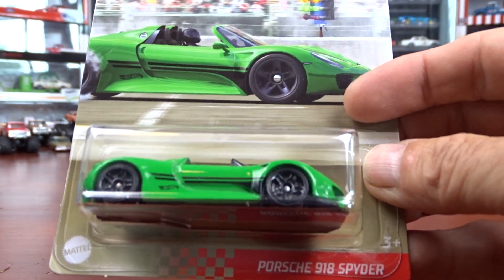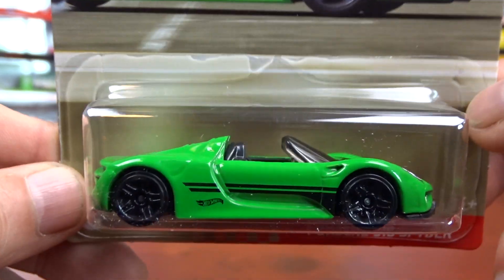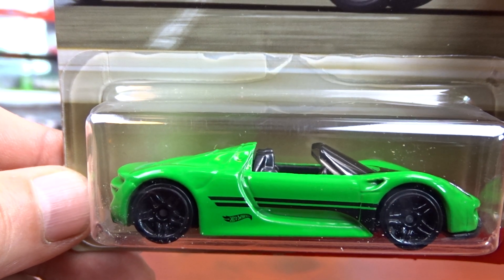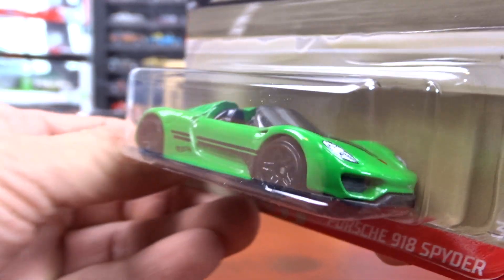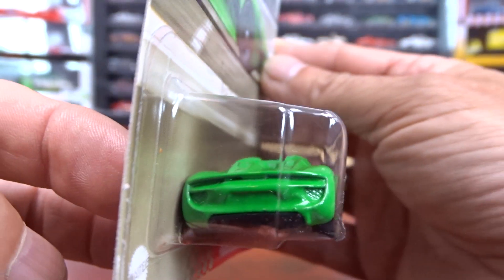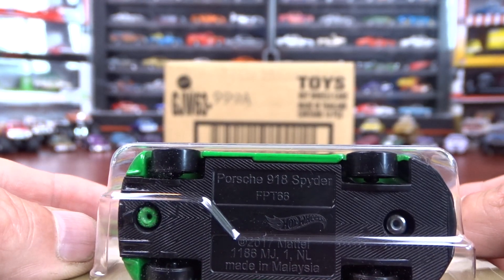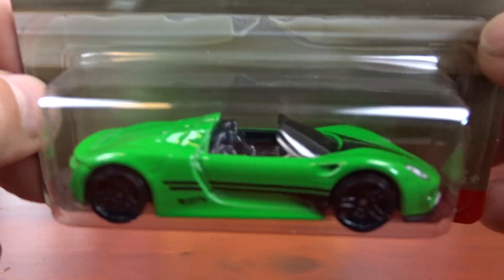And then we have the Porsche 918 Spyder. It doesn't look bad in green — it is a different green, that's for sure. It's not too bad. Convertible. Card art is not too bad. It's alright.